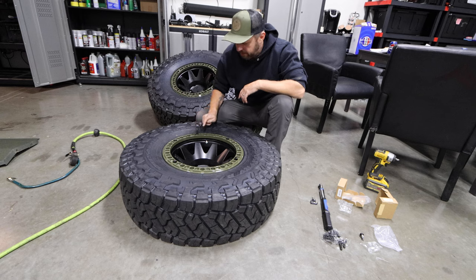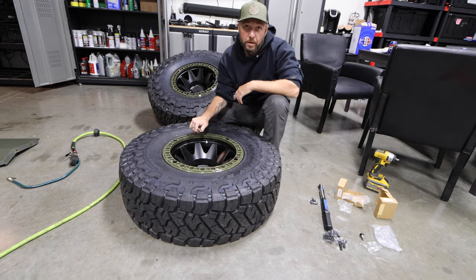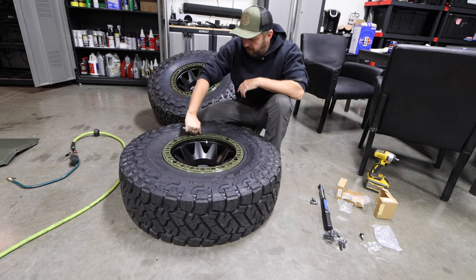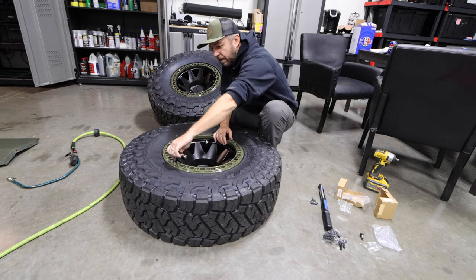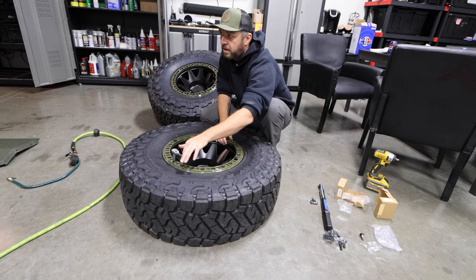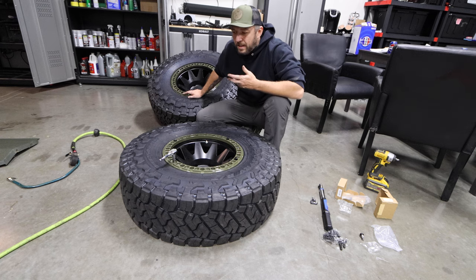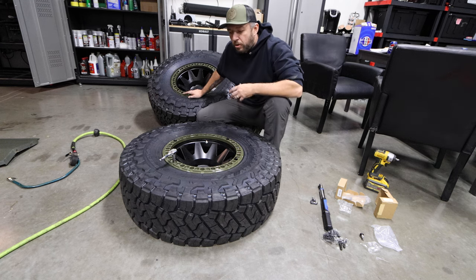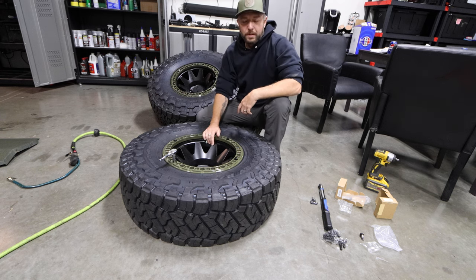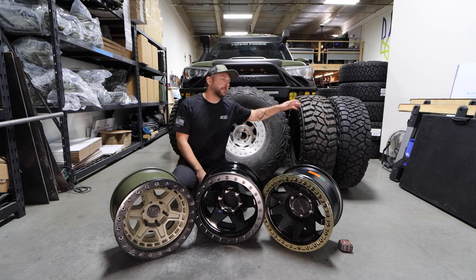Installing my Black Rhinos is a pain because you're half the time trying not to chip the powder coat off the ring — and you end up chipping it anyways — which makes you work much slower and more cautiously. With the Method ring, I don't have to think about it. I'm finding that each Black Rhino beadlock takes me 45 minutes to an hour to install, while each Method takes about 15 minutes. Humongous difference. Already definitely worth the cost — this ring is a little more expensive but definitely worth the investment.